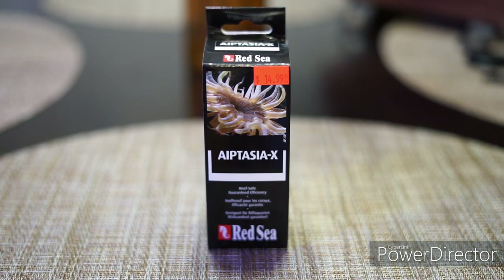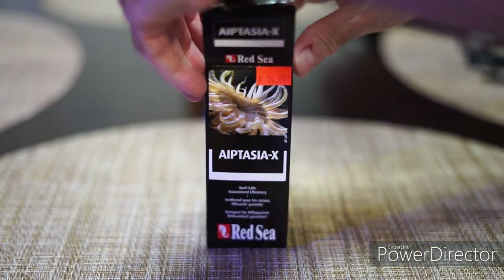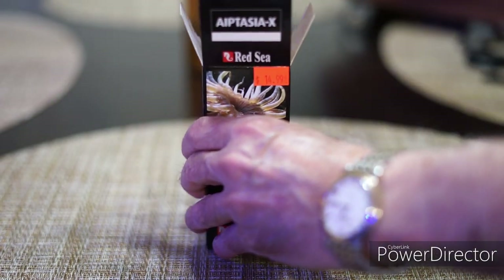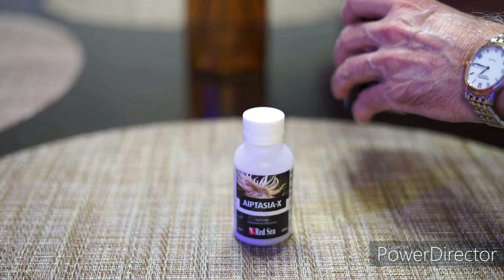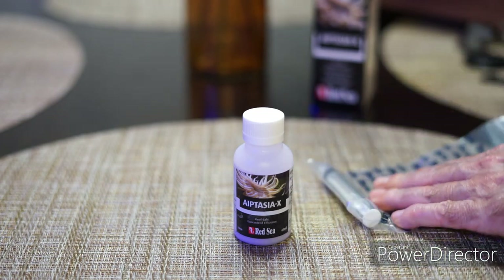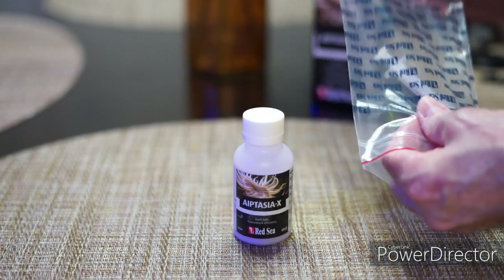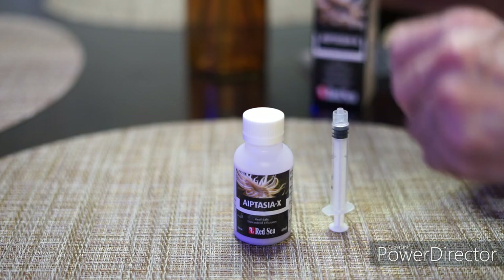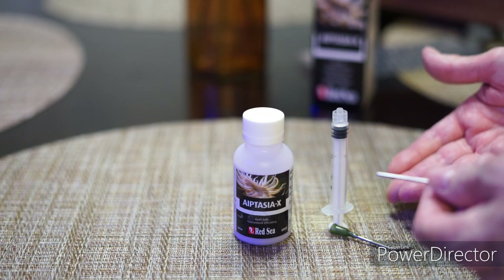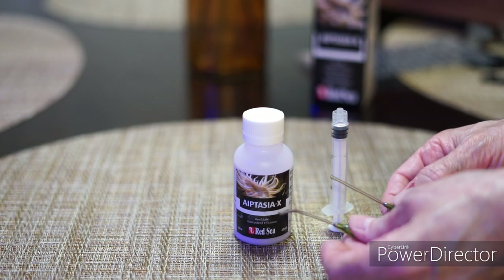Okay, so here we are looking at the actual product. Here's how it comes — you can call it an unboxing. What you have inside, of course, is the actual liquid. And then inside this sealable bag comes the syringe, and also two applicators. We have one that's straight and one that's curved.